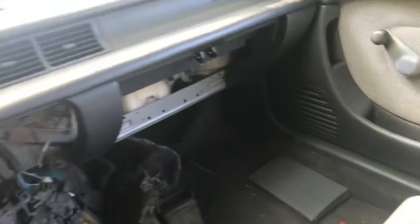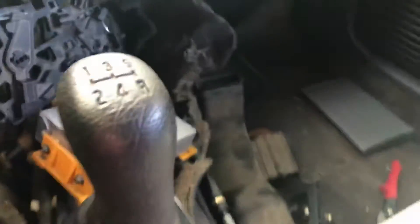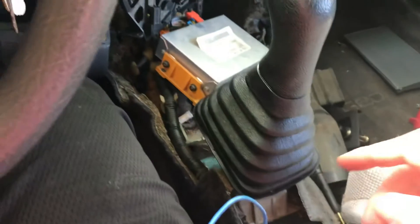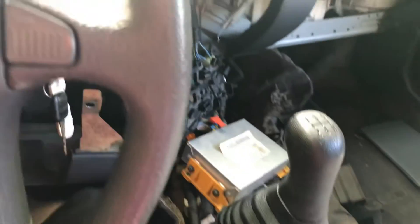Once we get everything put back together — we're waiting on the shift cable; this is the one that goes on the outside of the shifter and another one goes on the inside — once we get the shift cable and heater core in and get everything buttoned back up, I'll probably make another video, or I might just wait until we actually get it tagged and titled. Anyway, thank you all for watching and I will see you in the next video. Peace.